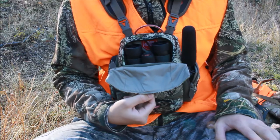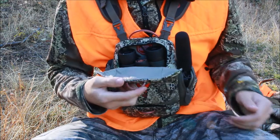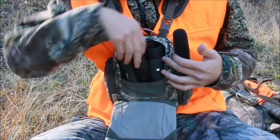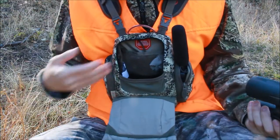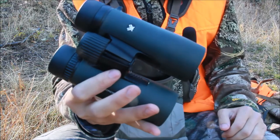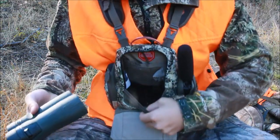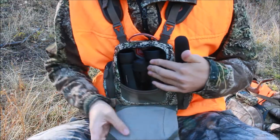There is this main pocket up here, right? These pockets are held by magnets — you guys can hear that? Magnets. This big pocket up here, I put my Vortex Diamondback 10x42 in here because that's where the binocular goes. So that's all I have in there — my binocular goes right in here.